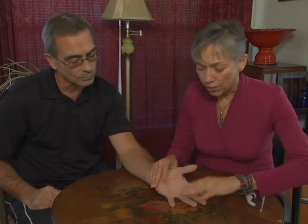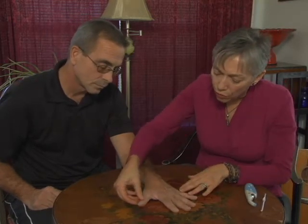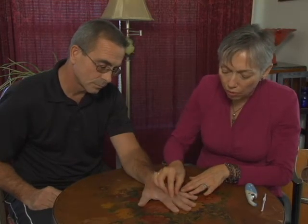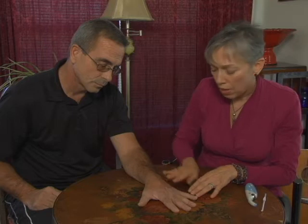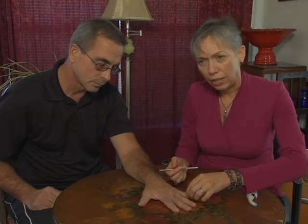So the first thing I do is an examination of the hand, taking a look to see if there's anything unusual about any of the fingers. That gives me an indication of something going on in the body. I might ask somebody at that time, was there something going on in one of your legs or your foot?